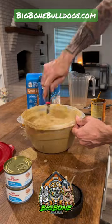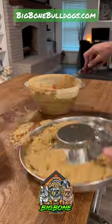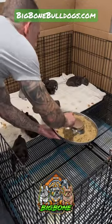Once you've mixed up your mush, go to BigBoneBulldogs.com, get your stainless steel puppy feeder bowl, and then fill it up and feed your pups. This will be their first mush feeding. Follow for more tips and tricks.